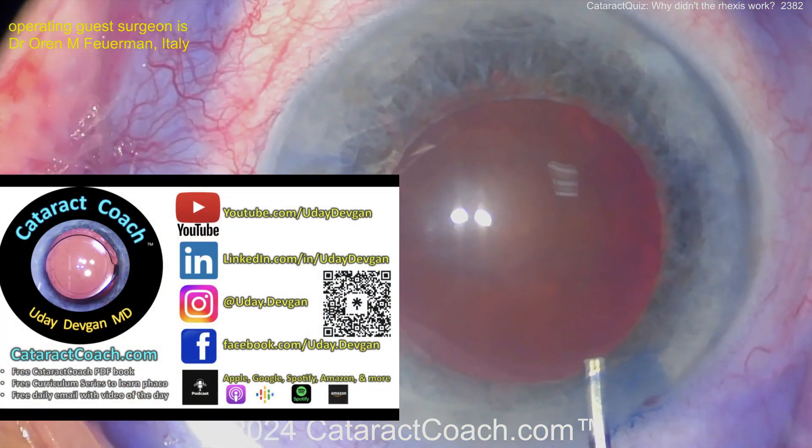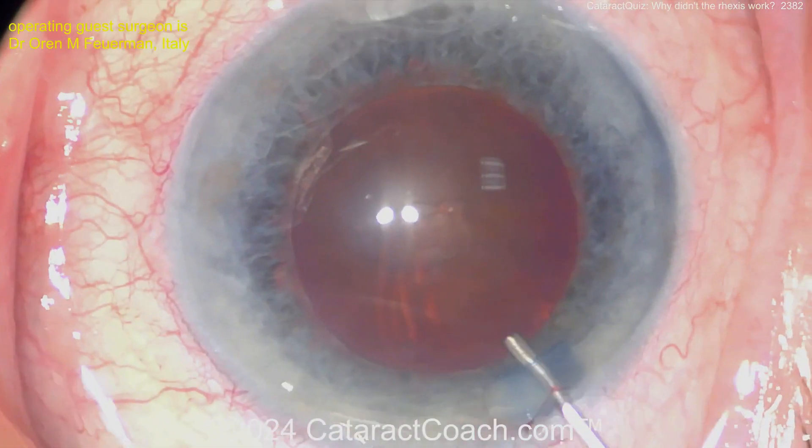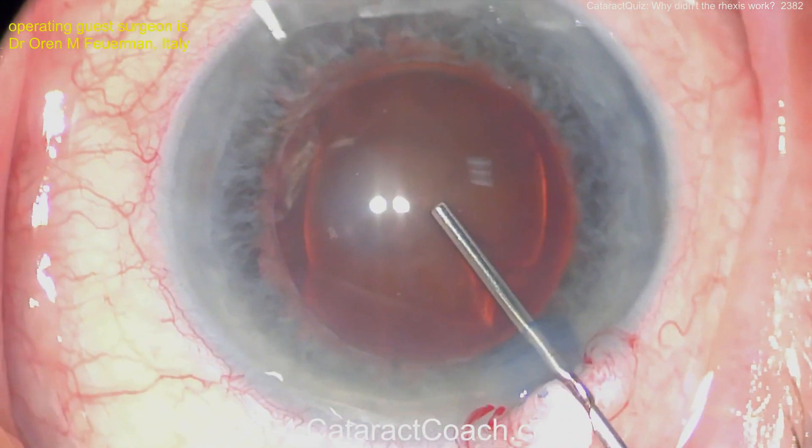Let me tell you about our podcast — the top podcast in all of ophthalmology. It will teach you to be more successful. Check it out. Now going back in here, viscoelastic going in and time for a capsulorrhexis — everything looks pretty routine.